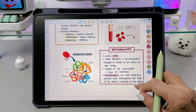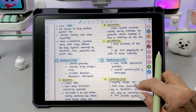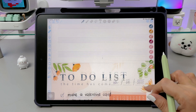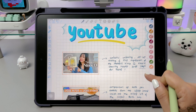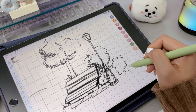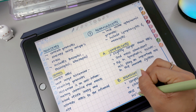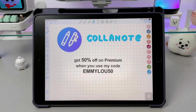Overall, ColoNote is a simple yet powerful note-taking app with many useful tools to help you write and organize better. It has stabilizers to smooth out handwriting, 25 different brushes, easy-to-save pens, and flexible paper templates you can change anytime. The web link option also makes it easier to keep important references in your notes. Whether you're using it for school, work, or creative handwriting, ColoNote gives you a smooth and easy digital note-taking experience. If you want to try it out, there's a free version available, and you can also get 50% off on premium when you use my code EMILU50.